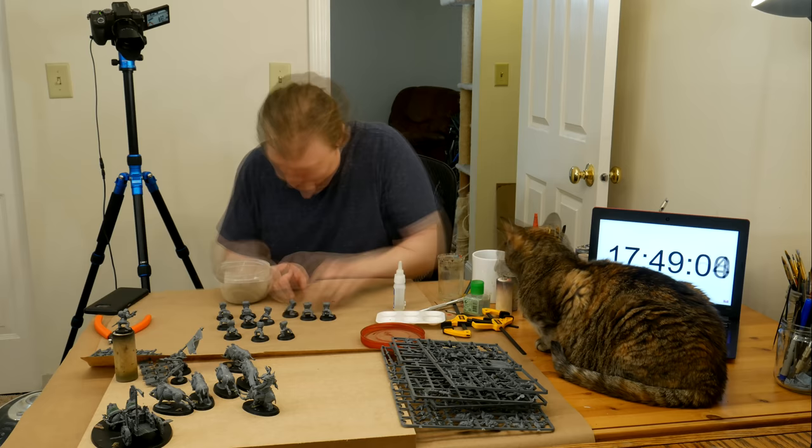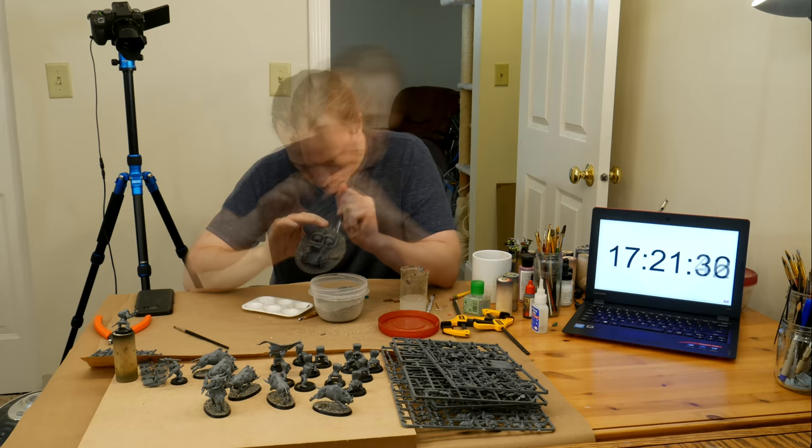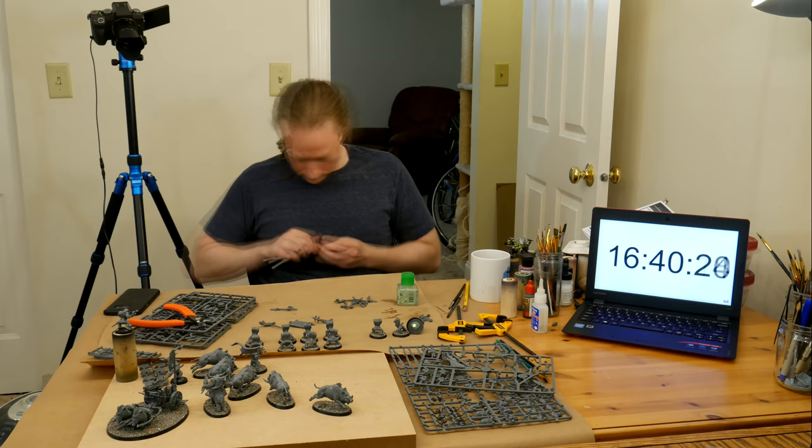Back to the project. You can see that I have a camera there behind me for normal-speed working shots. This video is less of a tutorial and more of an epic journey — it's not so much about skill and technique as it is about determination and exploring the limitations of our human form. It's a bit like The Old Man and the Sea, but if Santiago really needed to paint a bunch of Orcs for an Age of Sigmar game.